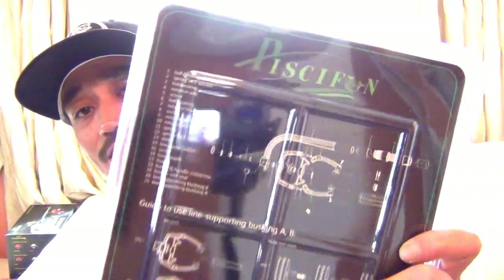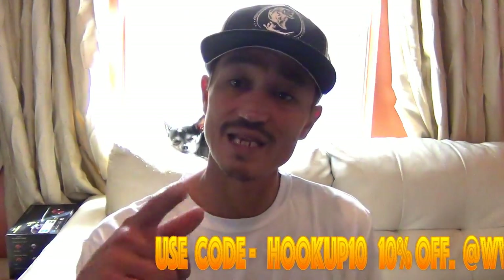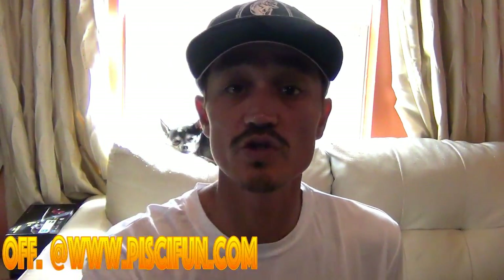I think you can get these at pissafun.com. Use my code — I believe it's Hookup10 — and you get yourself a little hookup, courtesy of your boy from Pissafun. 'Cause they go with the family, you know what I'm talking about. And that's with all the products on their website. Use that code and you get twenty percent off — I believe ten or twenty percent, I think it's ten. But hey, it is what it is. Go ahead and use that code and get yourself the hookup.